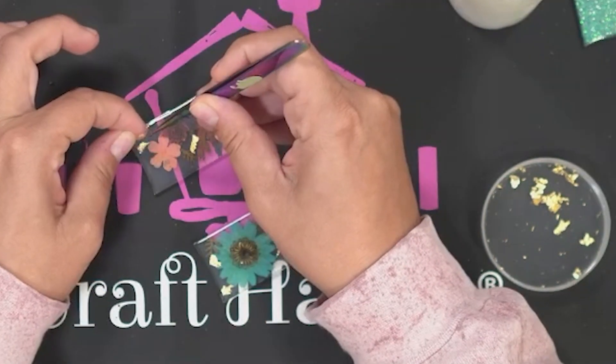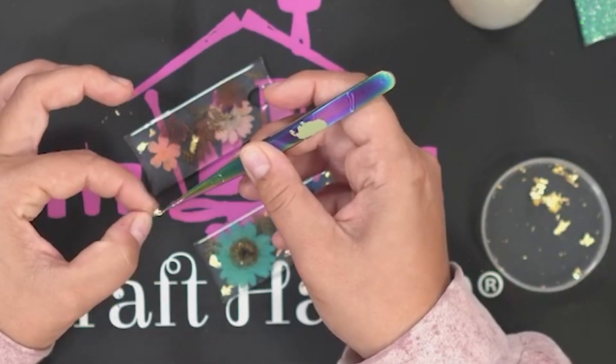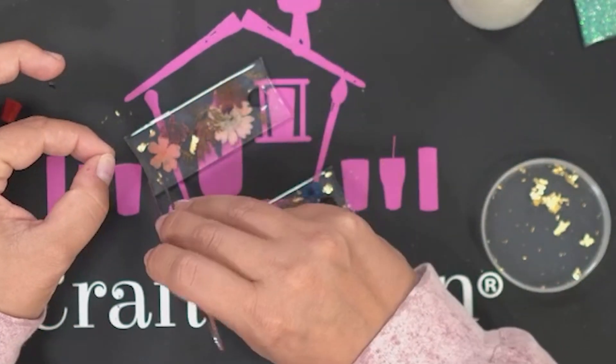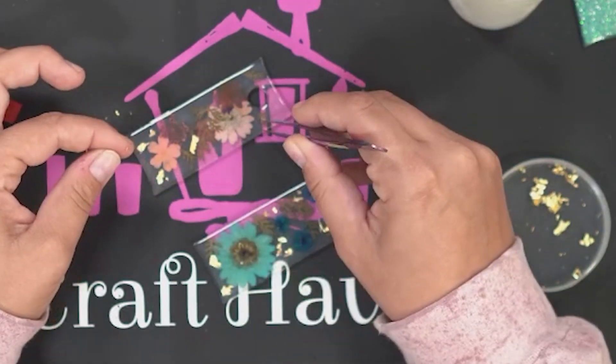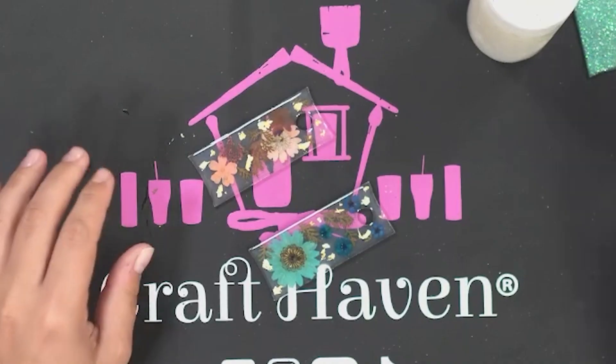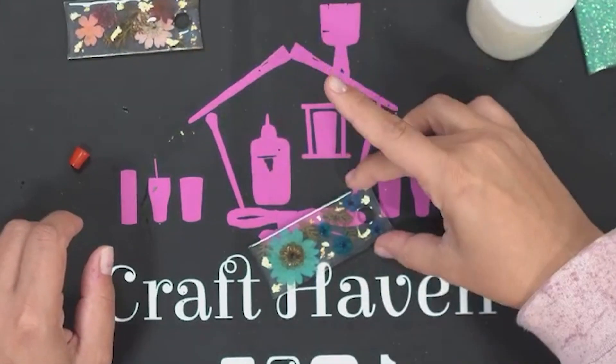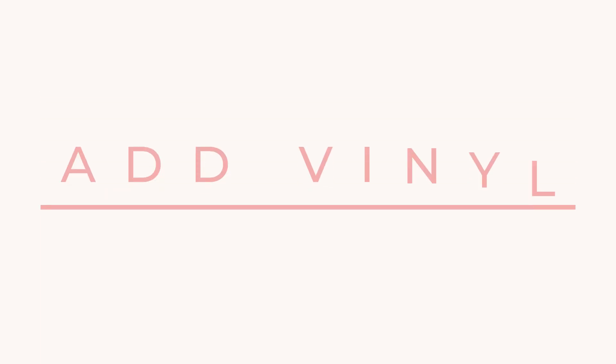I've got gold, silver, and rose gold flakes — which you choose may depend on your flower colors. I'm adding these right to the wet Grand Finale, letting it dry for two hours, and then doing a couple of coats on top of the gold foil. I think I had about five or six total coats of Grand Finale on this side before moving to the other side.